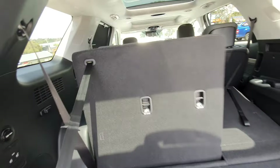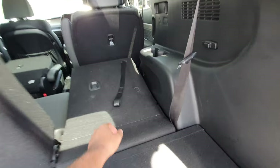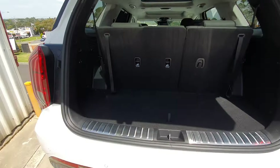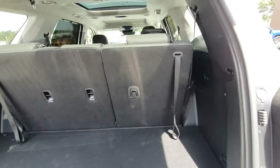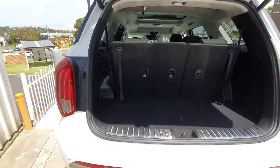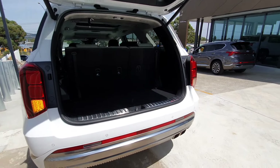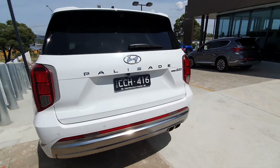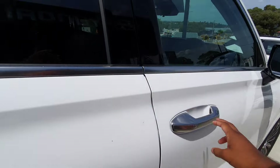These cup holders come up manually and hold in place like that. You still have adequate boot space — you can put a fair amount of stuff here even with the extra seats up. Also worth noting there's a nice suede headliner. The tailgate is electric and you can close it electronically — it has that soft close feature so it shuts nice and tight.